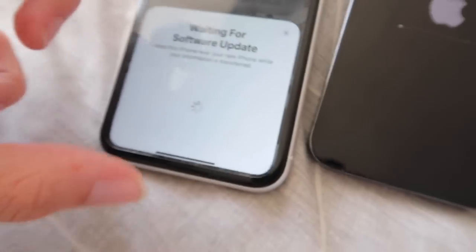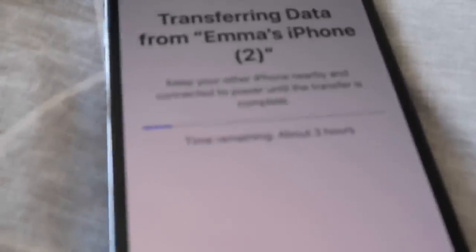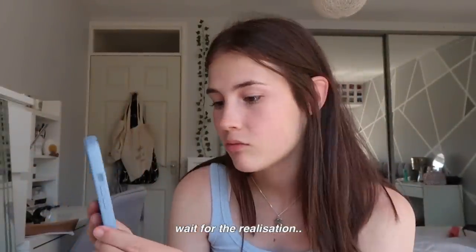They're getting somewhere now — the screen has finally changed. Hopefully all the information is already transferred so once this is done that'll be it. My case has actually just arrived. I was worried it might take three hours — the thing is moving so slow it's ridiculous. I can't even remember what it looks like myself and I ordered it yesterday. Of course I got the color to match — I was debating it, there was a really nice sage green one. This feels really good.